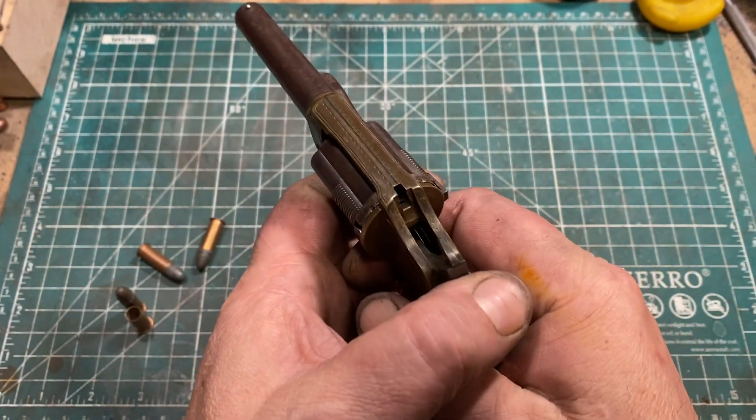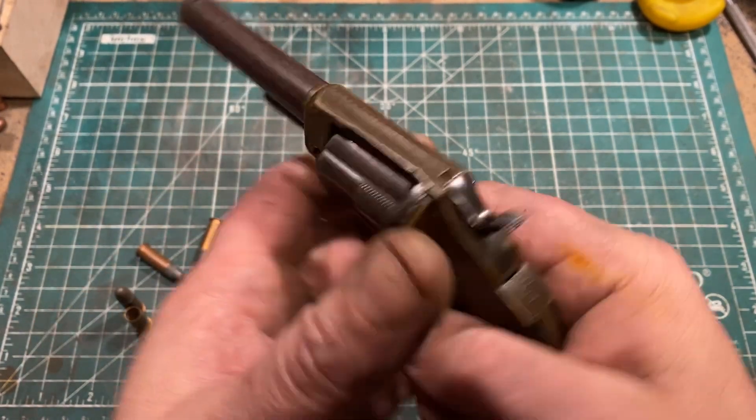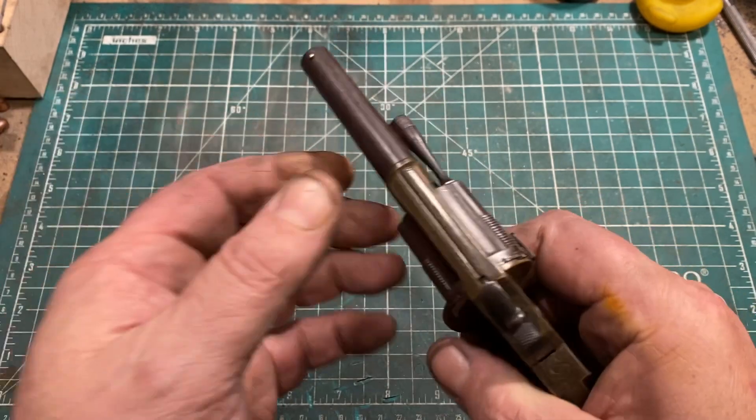The trigger pull is a spur trigger, which can be tricky. But this one is very nice — it has a nice clean break, very easy to use. So again, a nice revolver.